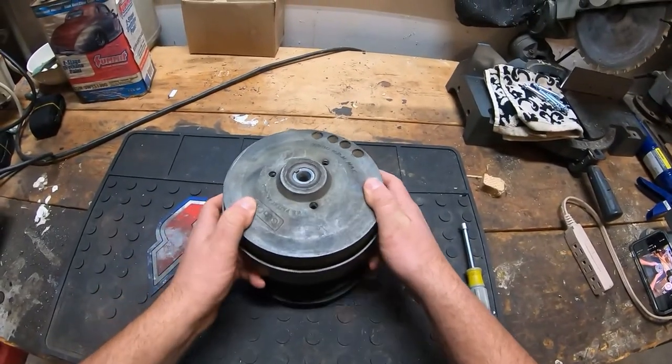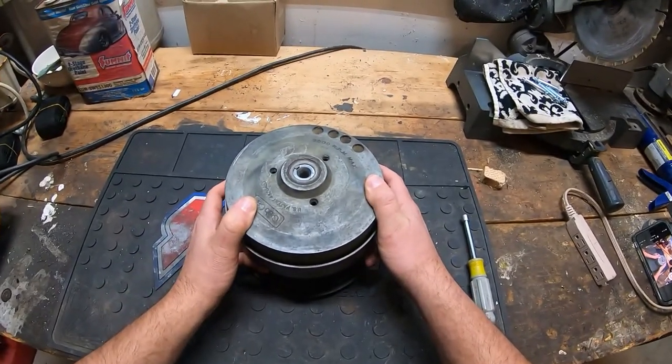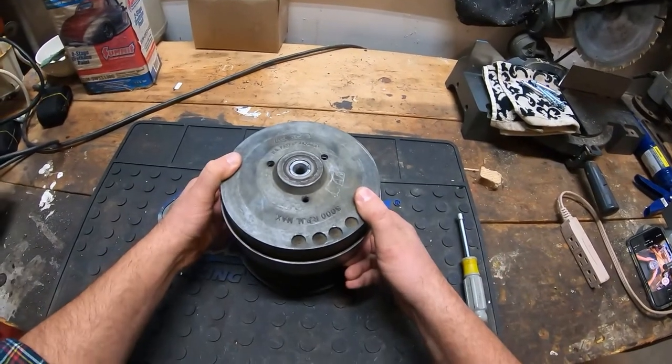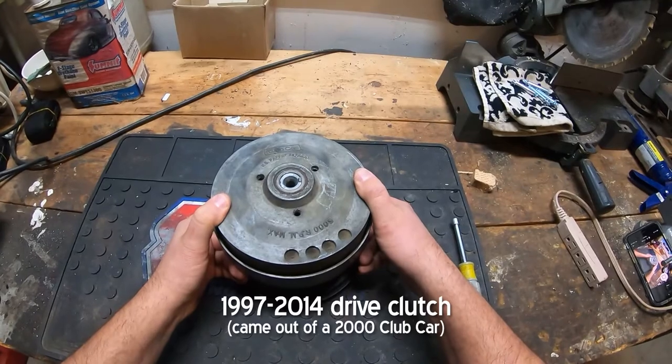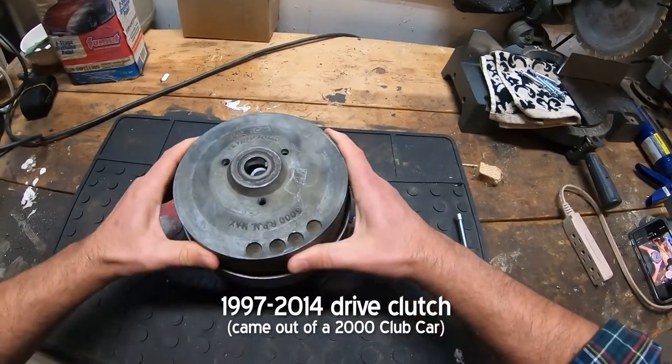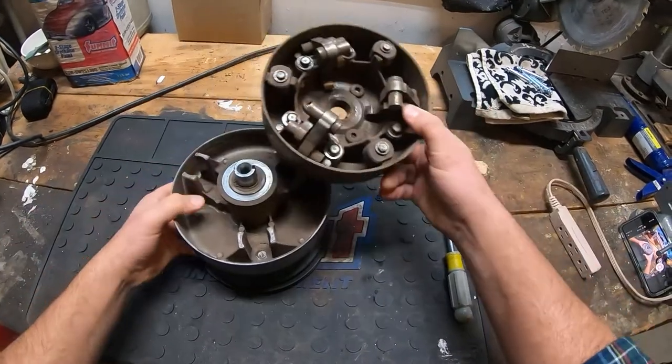I've got another video here. I wanted to explain something about the drive clutches. This is a drive clutch out of a 2000 gas Club Car, and what I wanted to show you is this clutch.